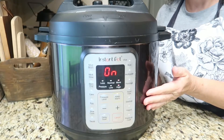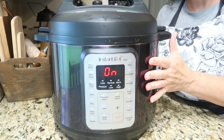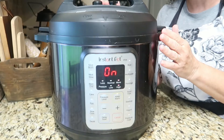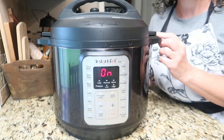Once the 15 minutes are up and my timer ends I'm going to allow this to natural release for 10 minutes. All that means is I'm going to leave it alone and not touch it for 10 extra minutes. Once I've reached that point I'll be right back to show you what I do next.